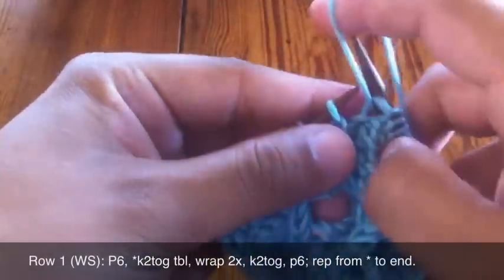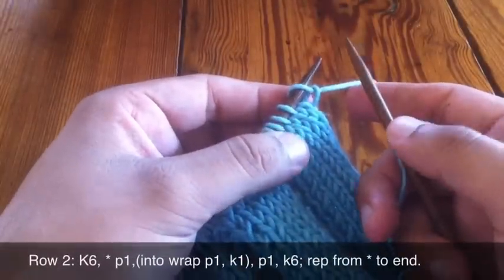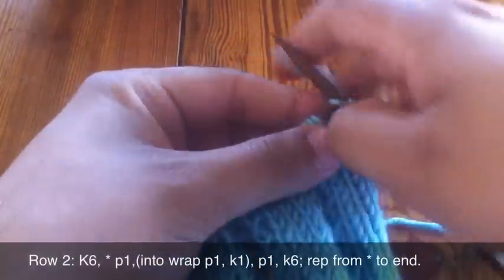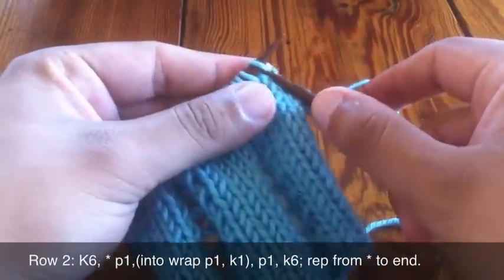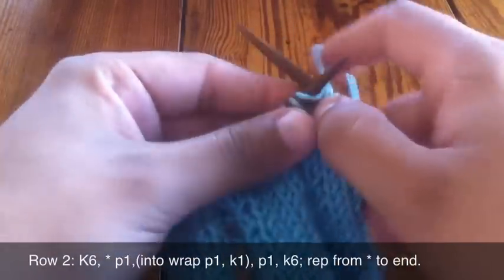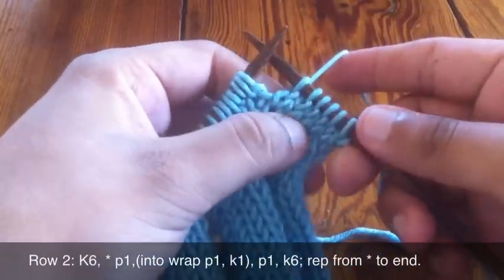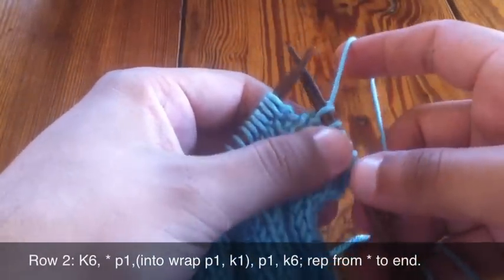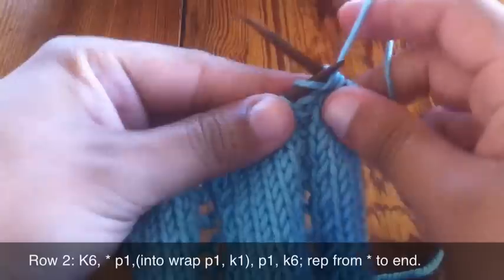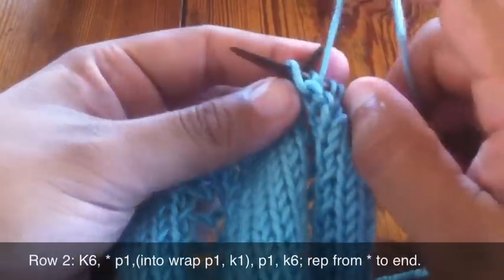Continue repeating that sequence until the end of the row. Row 2: begin by knitting six. Next we're going to begin our repeat by purling one.